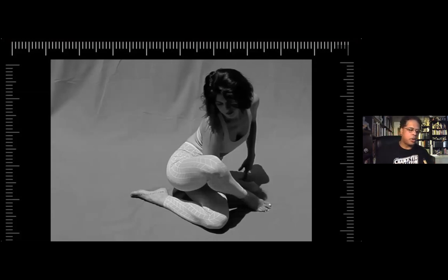I'm going to mark these. We got pose number one, and then we'll cross off till we get to seven.